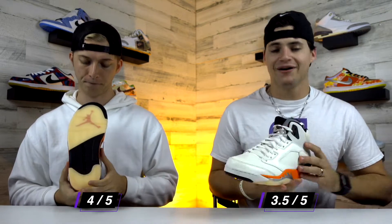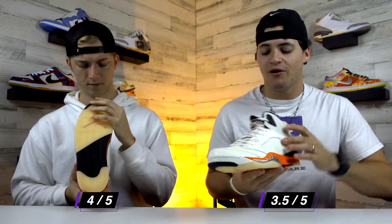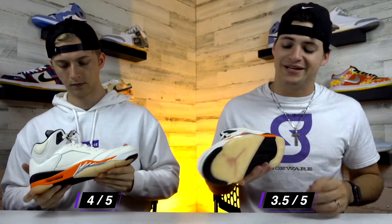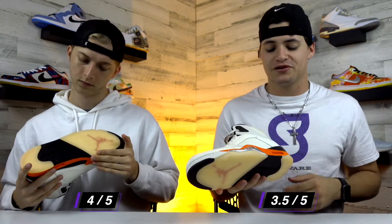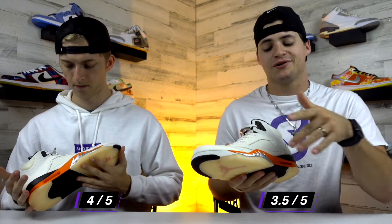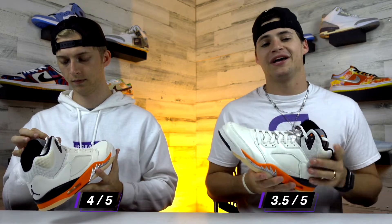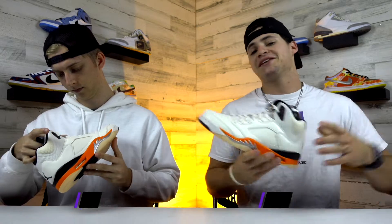I'm actually gonna go just a little bit lower at a 3.5 out of five. As I've said a million times on here, I'm not a huge fan of the Air Jordan 5 model, although the overall color scheme for these is pretty nice. But I don't like what they did with this kind of translucent gum outsole — I don't think that pairs very nicely. I do like that orange midsole and the speckled part. Overall the color scheme does look pretty nice, but I'm not in love with it, so I'm going with a 3.5 out of five.